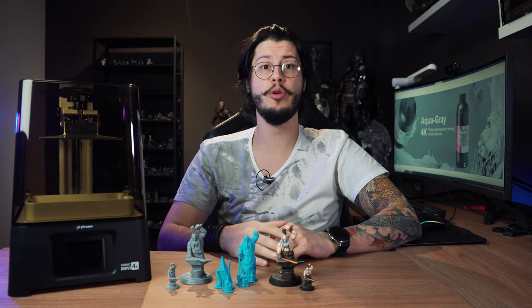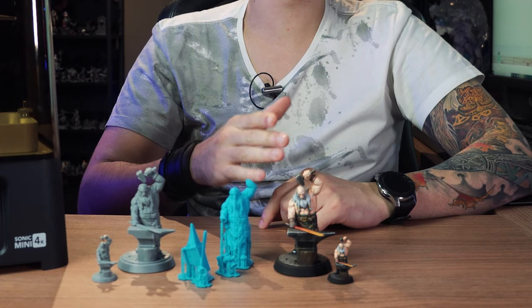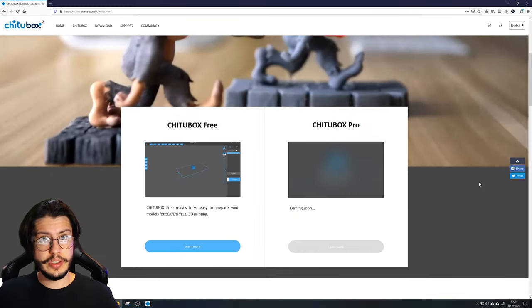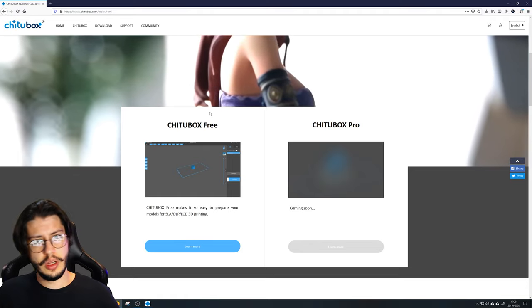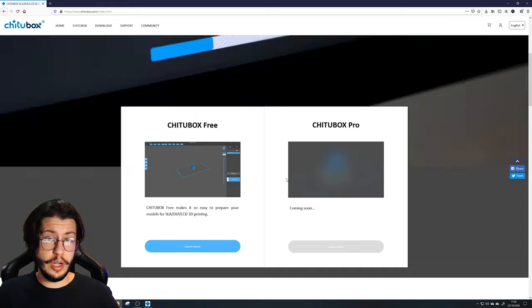Now the printer is ready to run. But to print something we need some cool 3D files. In this case, I'll print Yuten Ironhearth, the blacksmith that we created at LUT. The 3D files usually are in STL format, but before we send them to the printer we need to do some simple steps. The first step is to download this software called T2Box — it's free, I'll leave the link below. Just click here, register, and download.